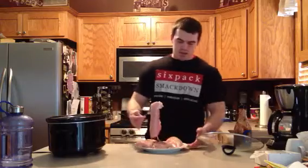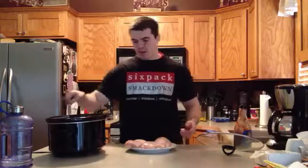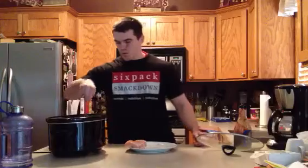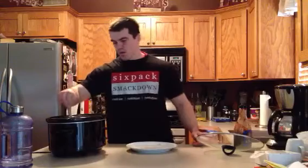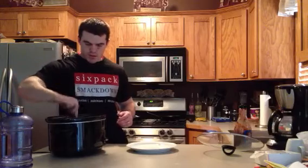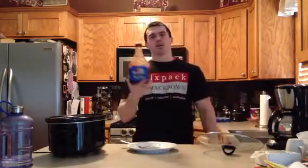I've got four big chicken breasts here. I kind of tried to trim off most of the fat. I'm just going to lay them in here, try to kind of lay them all nicely around in here. All I'm going to do is just cover them with barbecue sauce. That's about it.